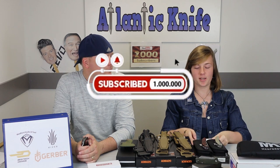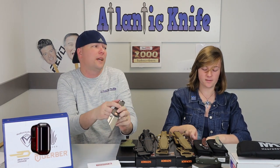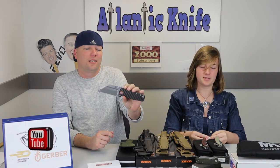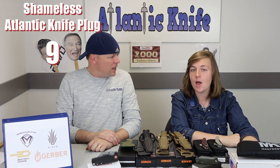By liking, sharing, commenting, and subscribing, you can also be entered in our current YouTube giveaway for the Artisan Proponent in carbon fiber. And while you're at it, there's another giveaway on the atlanticknife.com blog — that's two giveaways. All you have to do is answer the latest AK trivia question on the blog.